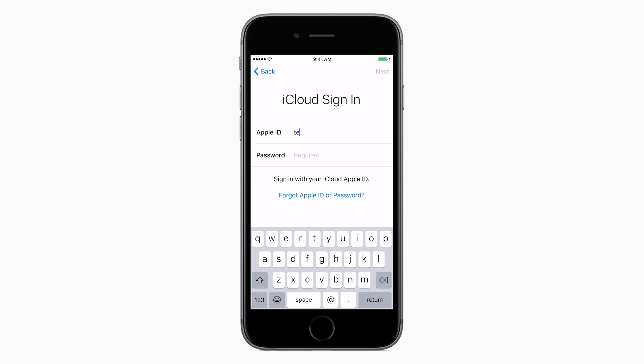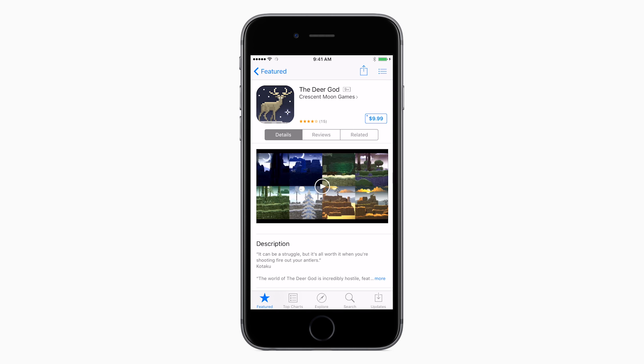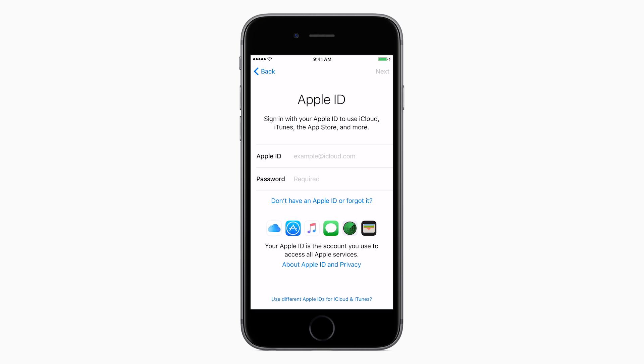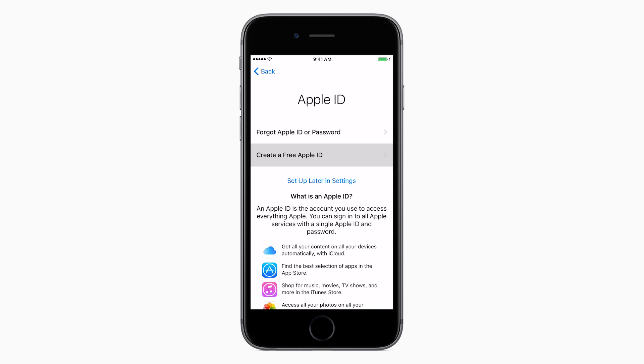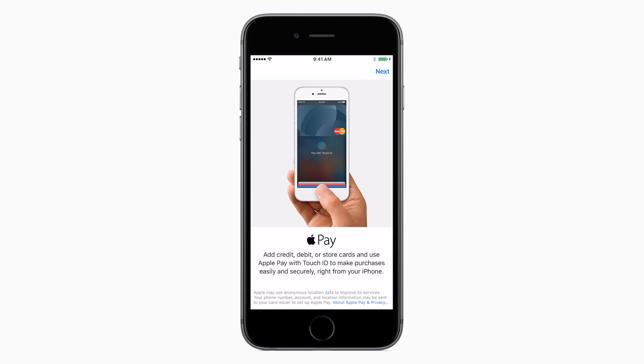You'll now be asked to enter your Apple ID. This will allow you to use the App Store to buy and download apps and games. If you don't have an Apple ID, tap Don't have an Apple ID or forgot it to set one up. Adding payment information here will allow you to buy apps and games from the App Store, as well as pay for goods from local shops, thanks to Apple Pay.